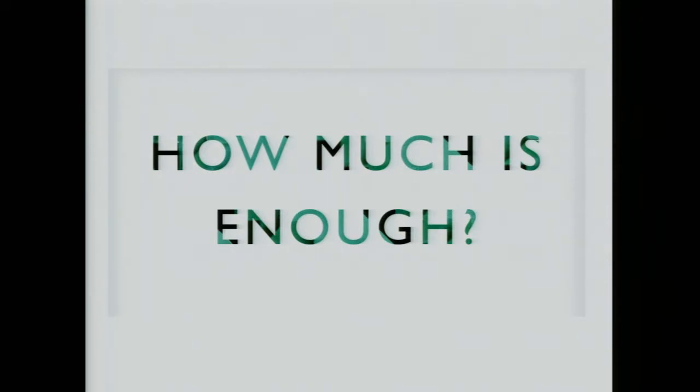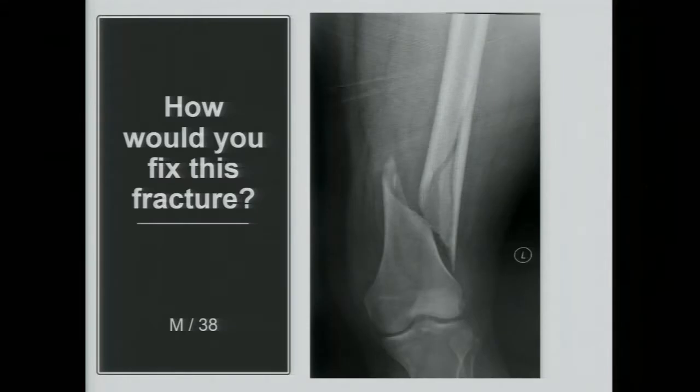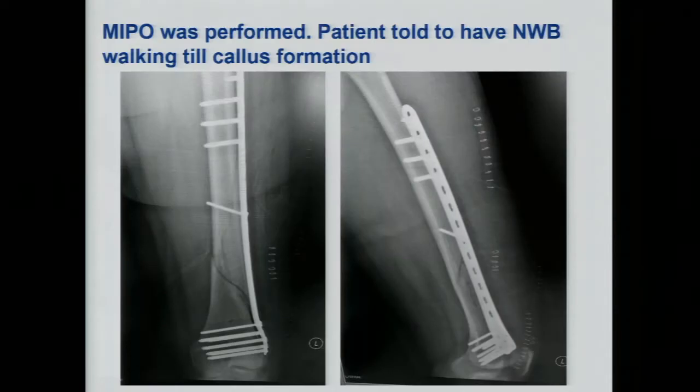So how much is enough is always the difficult part that we think of. Let's take a look at this case. When you look at it you will often think: what's wrong with this case? It's a relatively simple distal femur fracture in a 38-year-old man. Looking at this case it always makes me think about what the surgeon has done.